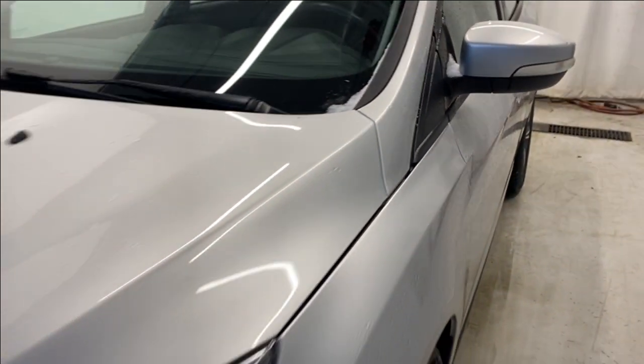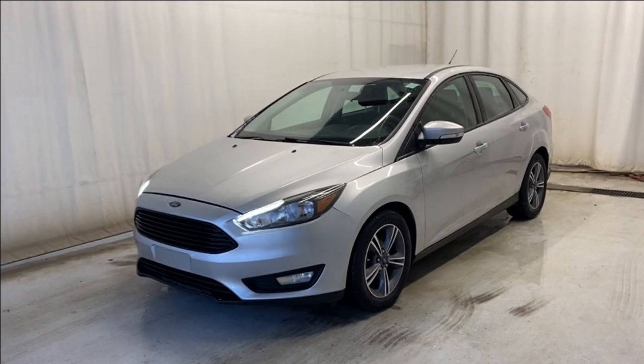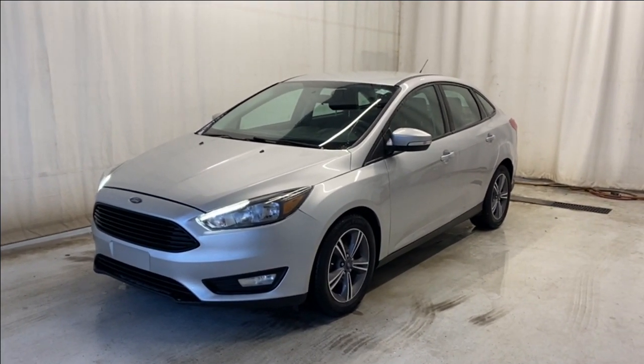That wraps it up for the Ford Focus SE in a beautiful silver color. If you have any questions or want to book a test drive, please visit us at parkmazza.ca. Thanks for watching — catch you all in the next one, have a great day!